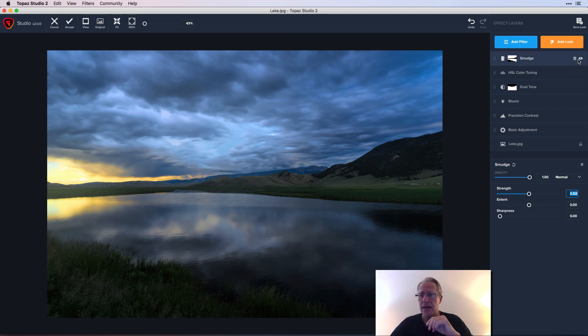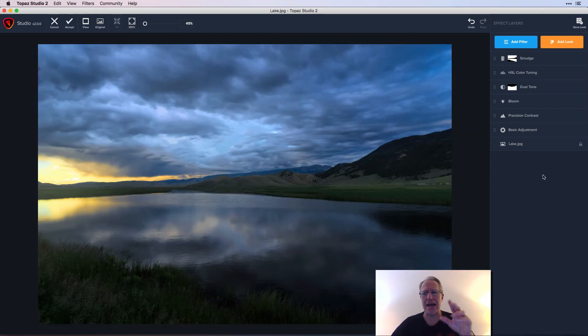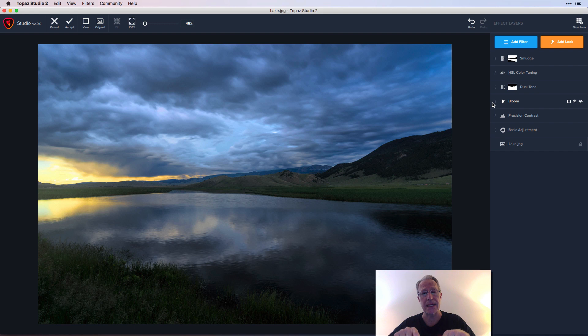At 100 it's probably a little too much — maybe around 50 looks better. Looking at the before and after: before you can see more detail in the water and clouds; in the after the clouds are swirly and smooth and so is the water. Mostly I wanted to demonstrate how the masking works. With brush masking I was able to apply Smudge just to the sky and water, leaving the mountain range and foreground grass alone.